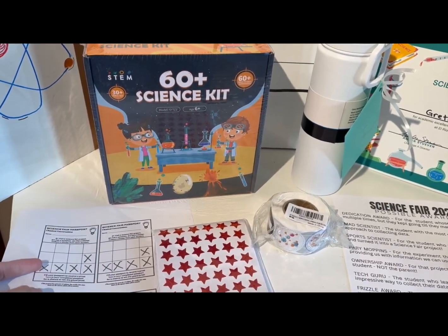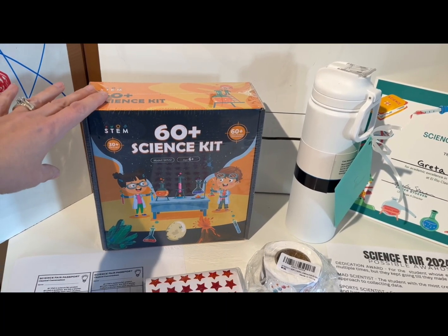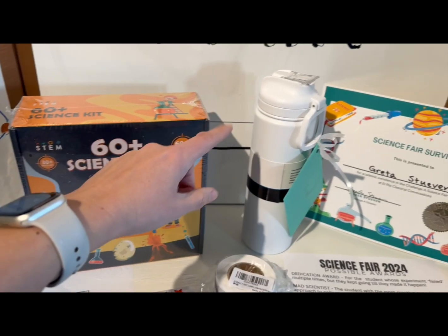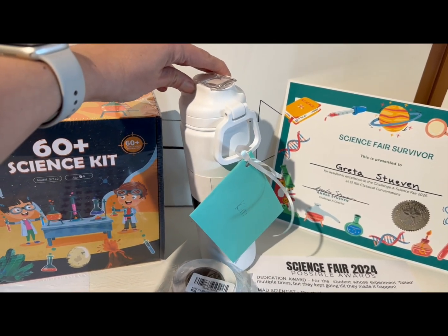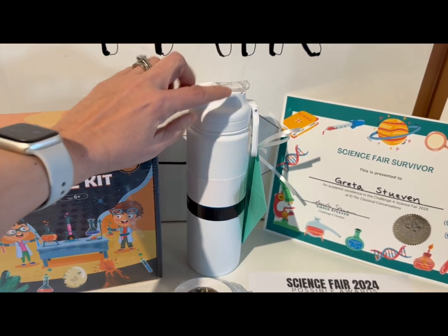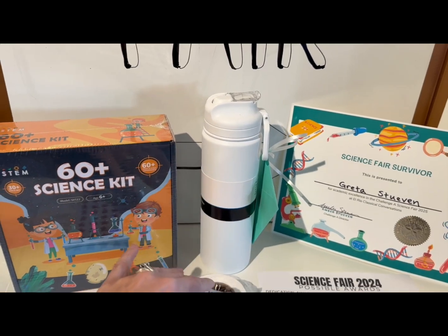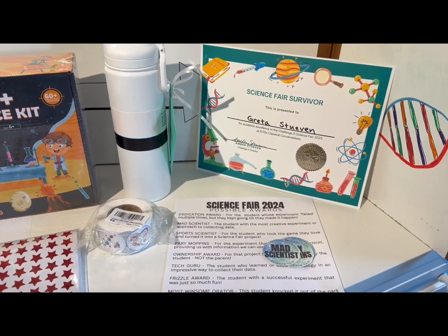If the Foundation kid fills all their passport with all seven stars from the different students, they come to me to earn a prize. Their prize is these fun science-themed stickers — they get one sticker. All the completed ones go into a drawing, and the winner gets this science kit I bought off Amazon for about fourteen dollars. It has a bunch of supplies. I also picked up a little gift for the science fair judges: a thank-you card, water bottles for less than ten dollars at Walmart, and I stuffed them with Valentine's Day chocolates.